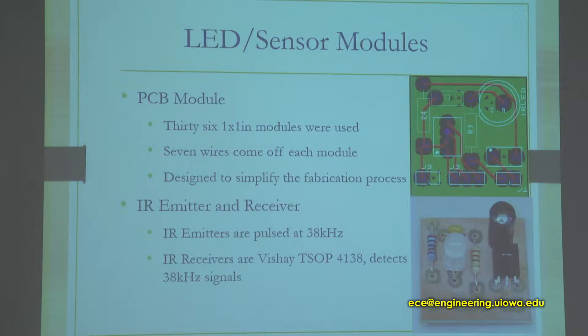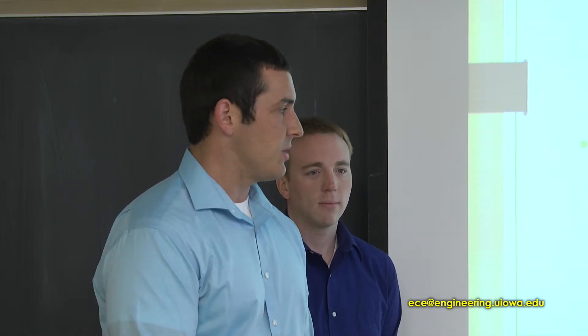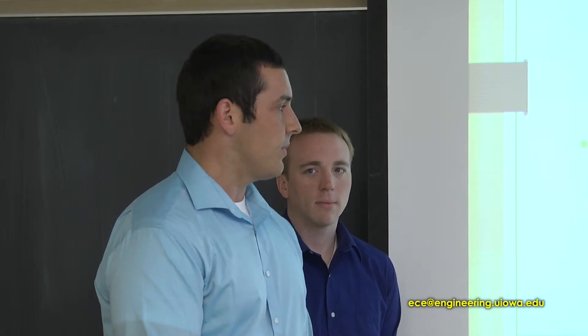The IR receiver is a Vishay TSOP4138. It detects a 38 kilohertz signal. In order to receive that, we had the IR emitters pulse at a 38 kilohertz signal, which reflects up, hits your hand or phone, and reflects down to be picked up by the sensor. Once the sensor picks that up, it will light the individual box that it's in.